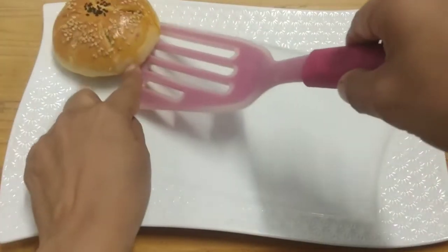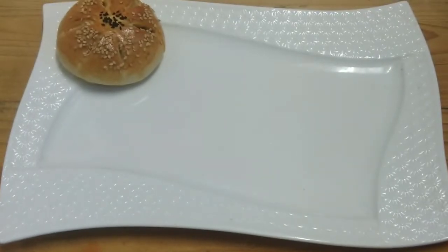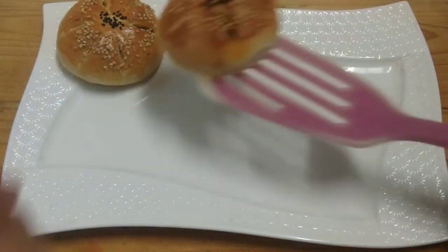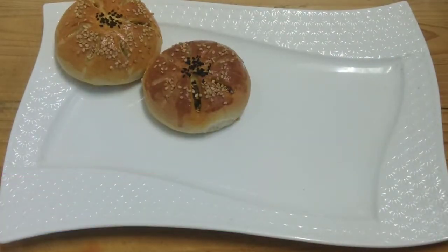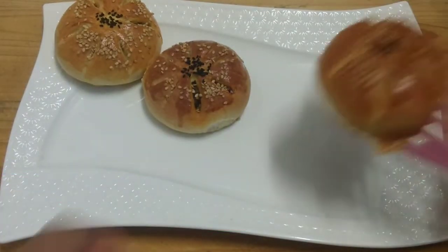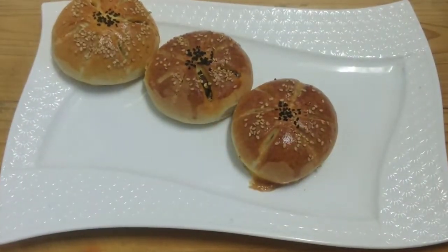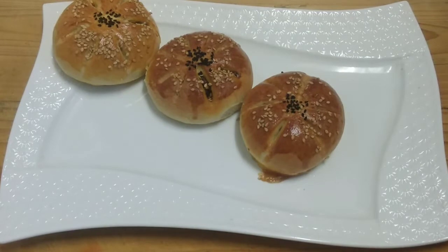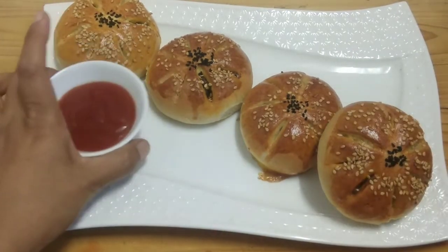Hello and welcome to Flavors with Charmeen. In today's video, I will share with you a baked recipe. We will make Kima Buns. First, we will make the outer covering of the buns — we will make the dough and let it rise. Then we will make the Kima filling and bake it. Let's start making Kima Buns.